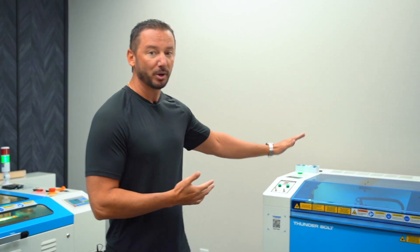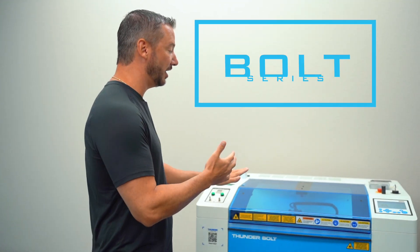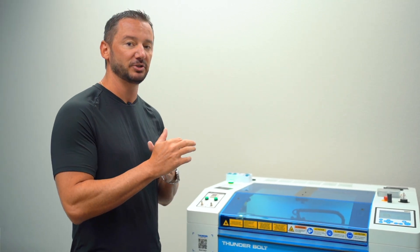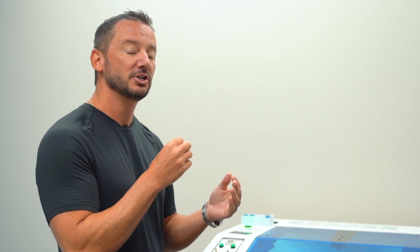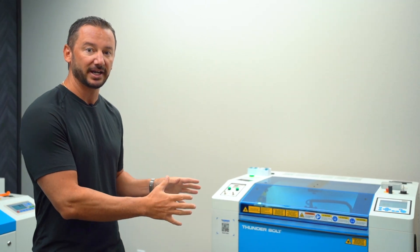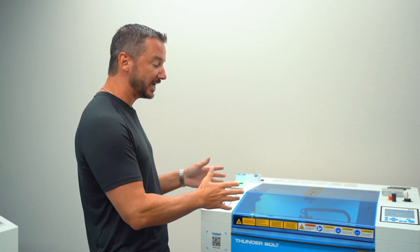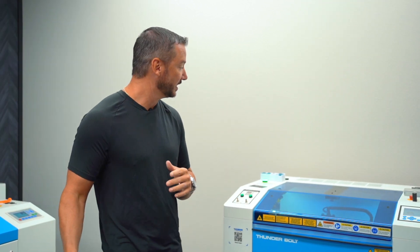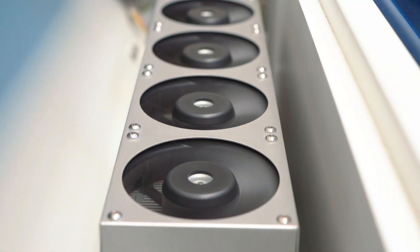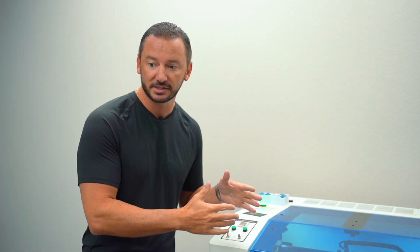Our Bolt Series machines are our fastest engravers. So if you're planning to be doing a lot of engraving, or if you want super high detailed engraving, the Bolt Series is where you're going to be looking at. It's very fast — faster than our Nova Series. It's also an RF tube, so it's got higher detail. That's how you're getting those faster engravings.